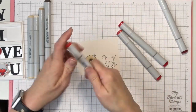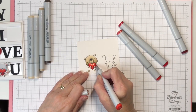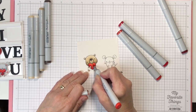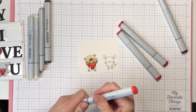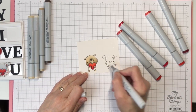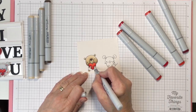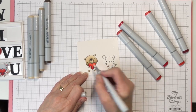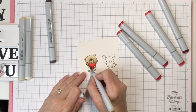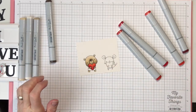The final color will be R14 and I'm just going to fill in everything that's left. I'm going to use my colorless blender to push some of this color off of his paw — coloring under pressure, not my thing. Then I'm going to take one of these colors and just fill that back in. There we go, all better.